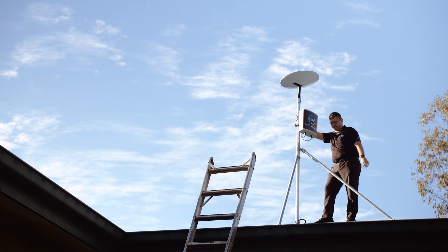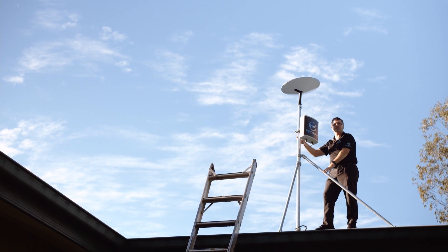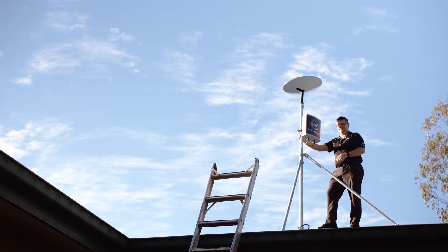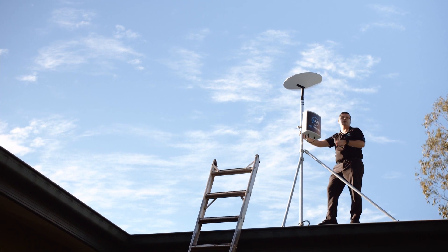This is all nice and sturdy on the roof, with cables running neatly through the pole itself to minimise cable damage going forward. That's all finished from the roof section — let's go inside and have a look at the home office.